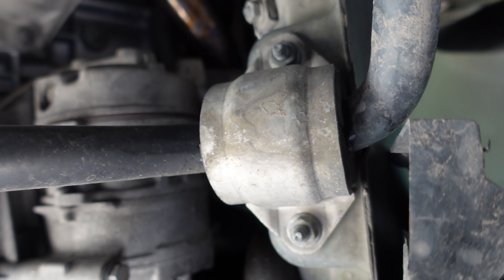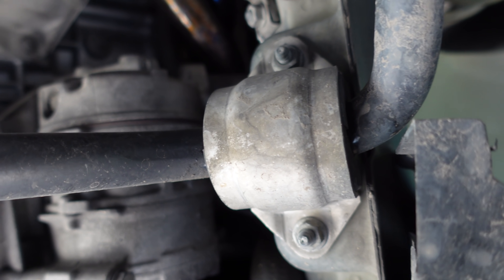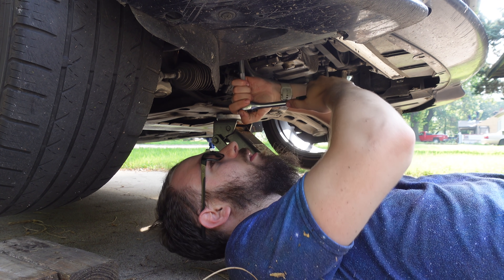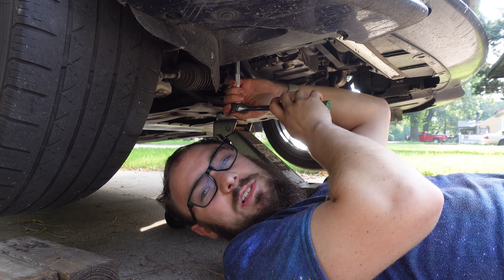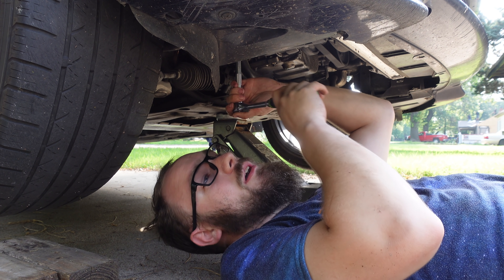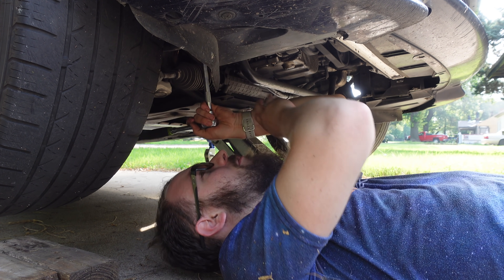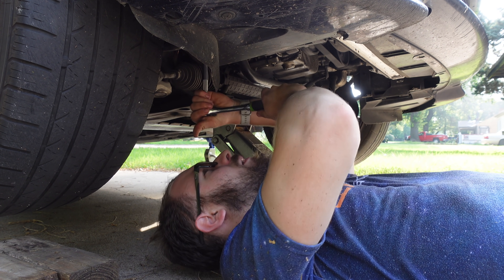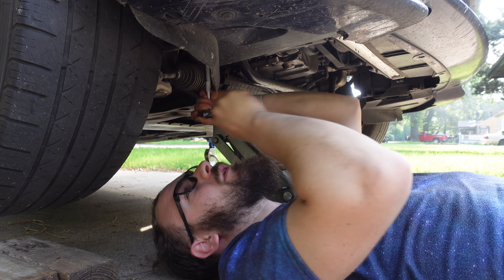I'm going to get a wrench, pop these off, and show you exactly how they wear. Looks like it's a 13mm — it fits a little bit loose but it works. This could literally be four bolts if your splash shield is missing like mine is — four bolts to breathe new life into old suspension. That's a pretty good deal.